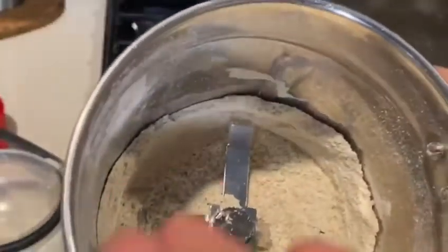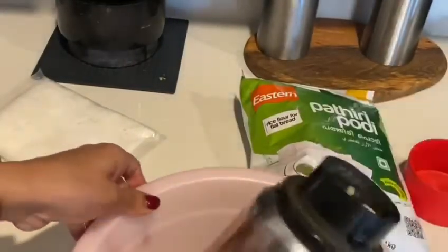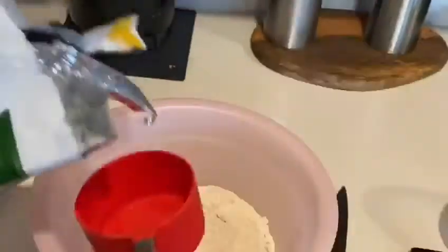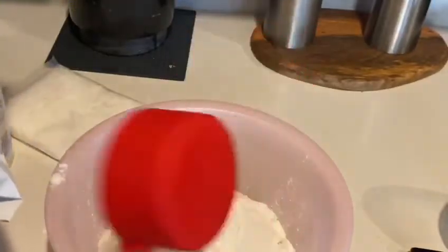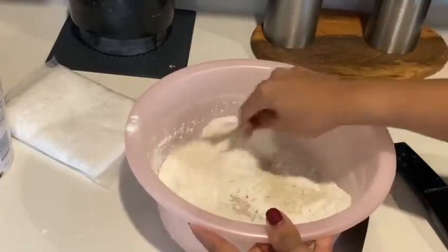I am going to mix it in a little bit. I am keeping it easy. I will mix it in a little bit.